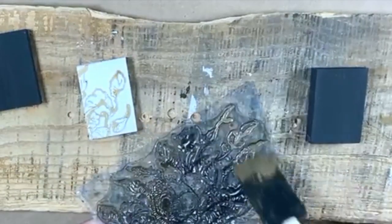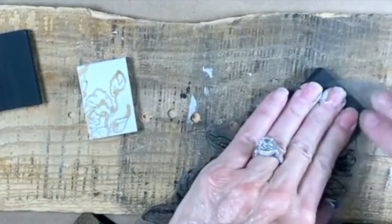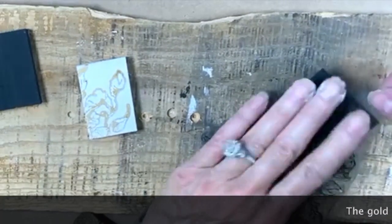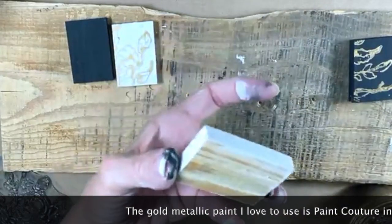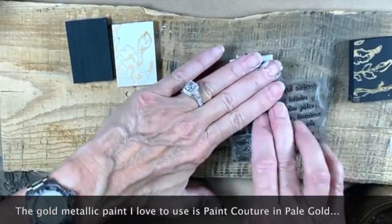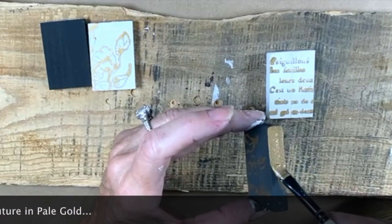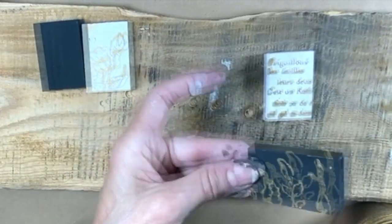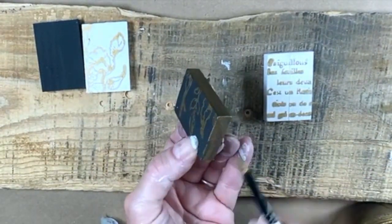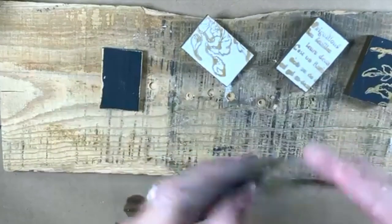I'll use more of the wispies on the black one, going more in this area right here. I've got the door shut because we're open today and it is hot in here. Look at how cool that is — there we go. I just take and run it right along the side. Okay, we're going to let that stuff dry.